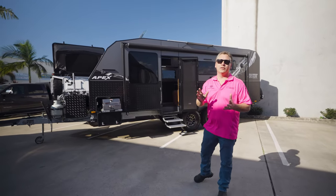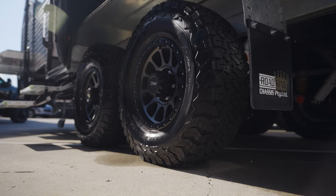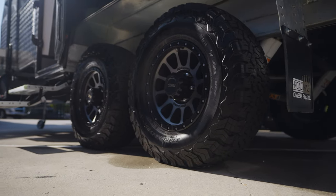Hey guys, so behind me here we've got the X2R 21 foot 6 Apex full off-road van. This is the triple bunk family edition. Let's go through and have a look and I'll show you around.